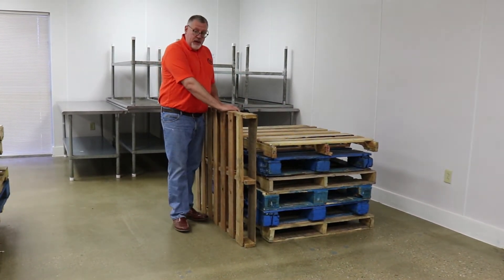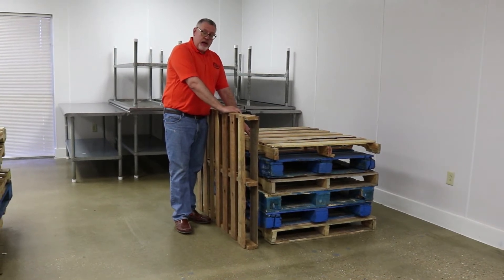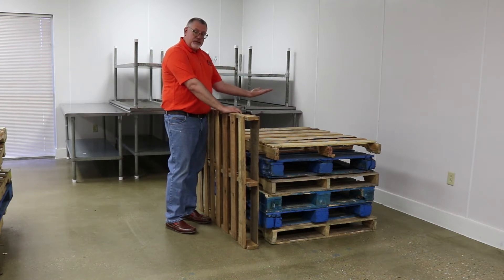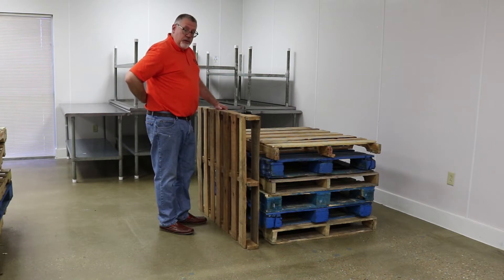I'm finished with this pallet now. I've got my stack over here. I want to make sure I have good housekeeping habits going on. So I'm going to lift this pallet up and let it tip right on top of the stack. I'm going to make sure I bend my knees and keep my back straight while I do this.